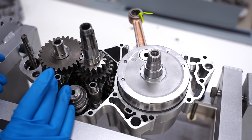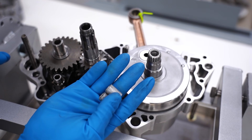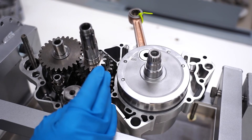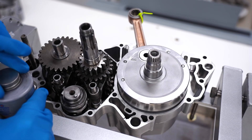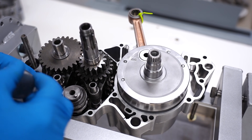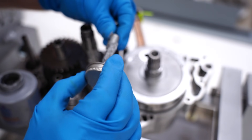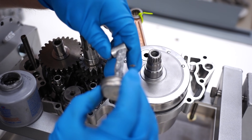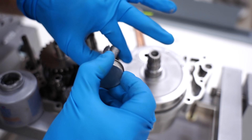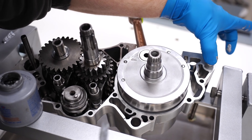The last few things we'll need before we set the cases together are the dowel pins — these are locating pins, one on either side, that help make sure everything's lined up properly. We'll also need the center gasket. For the dowel pins, make sure these have anti-seize on them. If they get seized up or rusted inside the case, it's a huge pain to split the cases down the road — so save yourself or the next owner a lot of hassle and throw some anti-seize on these, putting a little bit inside the hole as well.